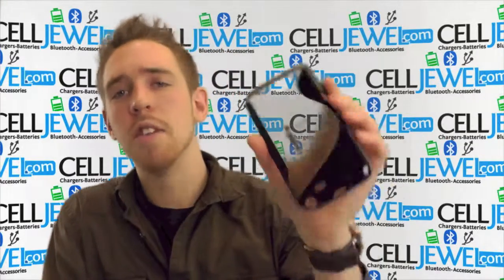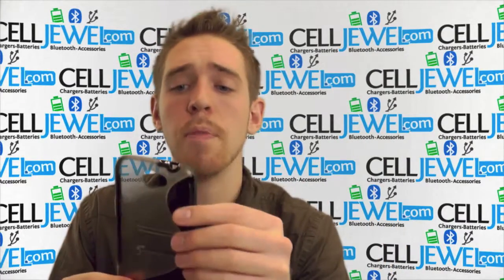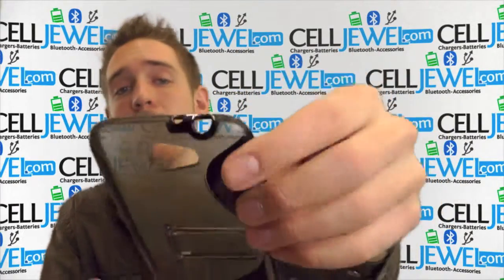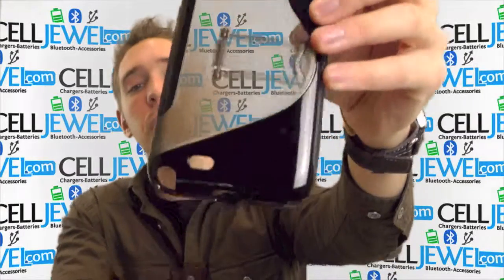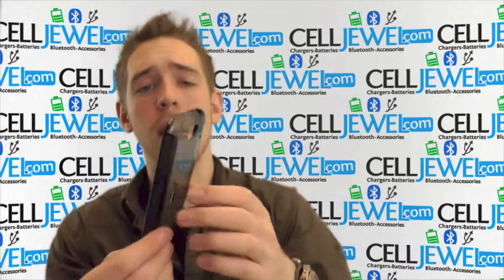I really like this design. This is a great, cool-looking case for your phone. It will make the Note 2 look great as well. You can use the headphone jack, the camera, the flash, the speaker, the charging port, and the stylus, as well as being able to use the volume control and the power button.